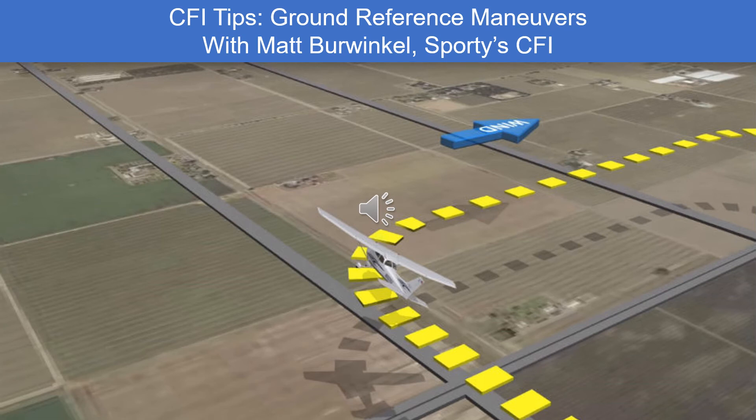I always stress that too, because you end up doing these maneuvers a lot lower than you're typically maneuvering, so you want to have an out if something does go wrong. I always stress that prior to even descending to begin the maneuver, they should be picking a suitable landing site, making sure they're clear of any obstacles nearby, and making sure they have a plan fleshed out before getting down to low altitude to start those maneuvers.